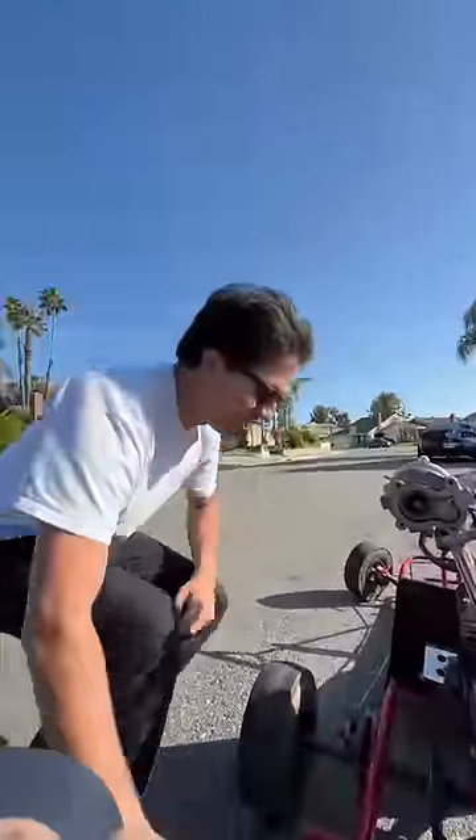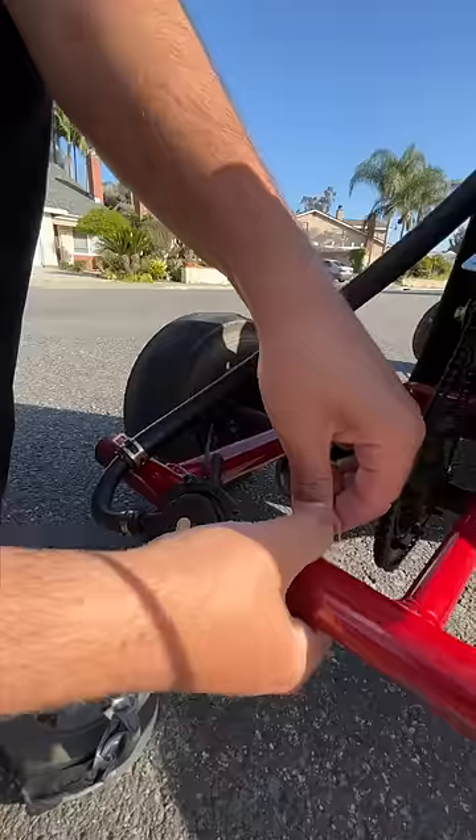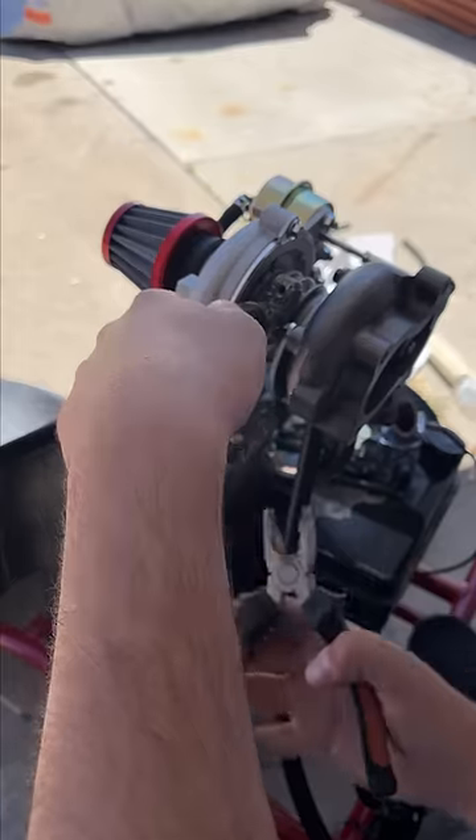So last you saw, I mounted the turbo after creating a custom exhaust pipe for it, and now I'm finishing up the oil lines. I'm using a vacuum fuel pump for the oil lines, and at this point I'm working with the parts I have on hand, which means a whole lot of JB Weld was used.